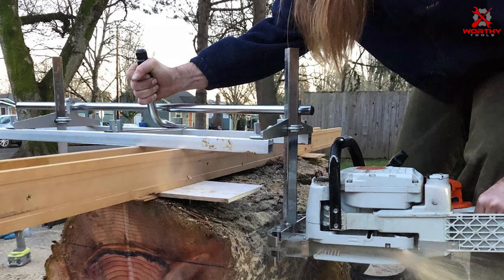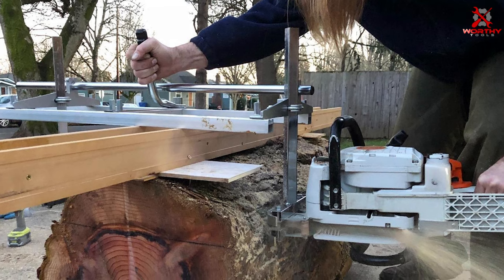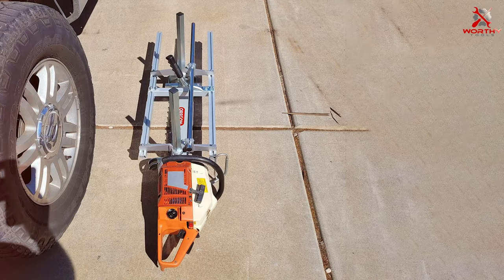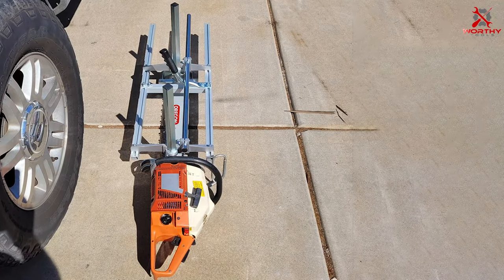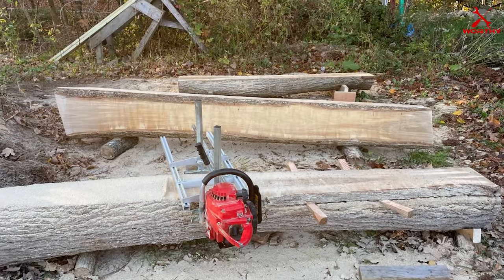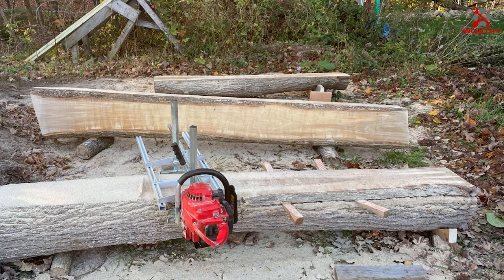There you have it, folks — the seven best chainsaw mills to help you get woodworking like a pro. Whether you're after precision, portability, or versatility, there's a mill on this list that's perfect for you. Check the links in the description below for more information on these fantastic tools. If you enjoyed this video, please give it a thumbs up and subscribe to our channel for more woodworking tips and reviews. Thanks for joining us today — until next time, happy woodworking!